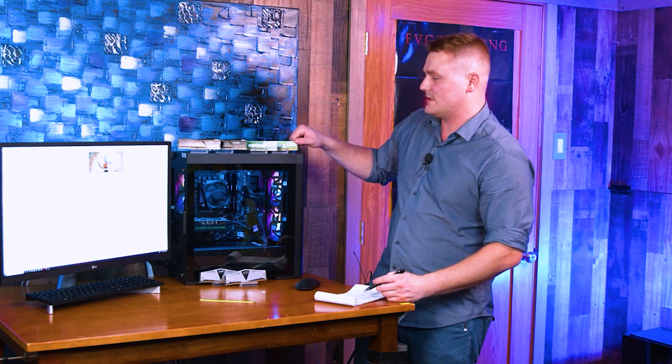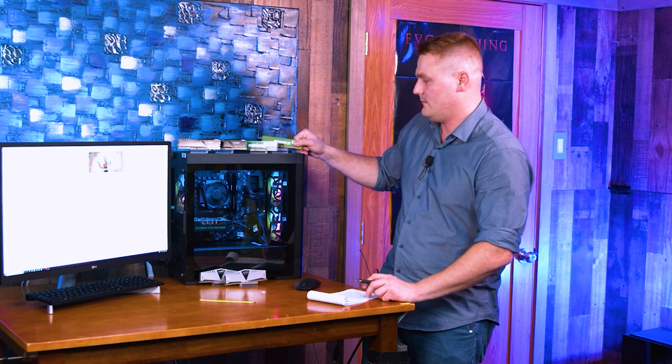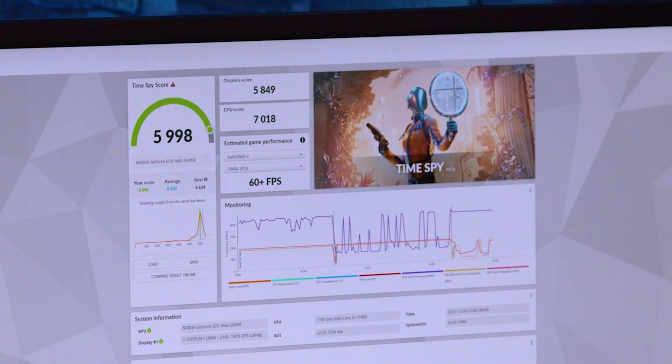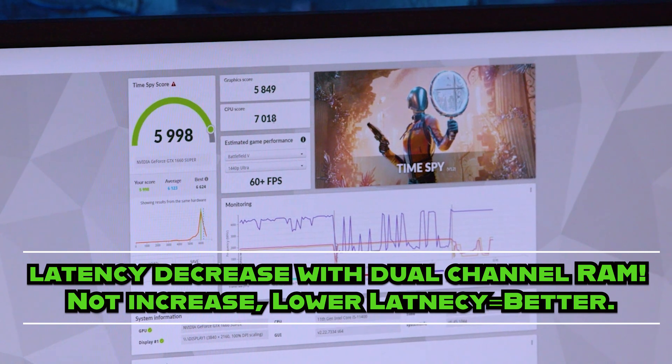We got the benchmarks done. We tested all the RAM you see here and some stuff not on screen. We're going to start with the single DIMM — the one it comes with if you don't have dual channel RAM in this system. Our score for the 3200 8-gigabyte stick was 5,998. Our CPU scored 7,018. If you pay attention to the CPU score, this is where our score is going to increase because bandwidth and latency increase as we move to dual channel.